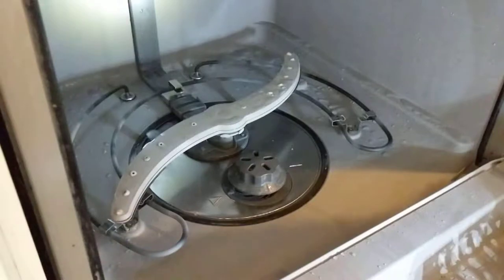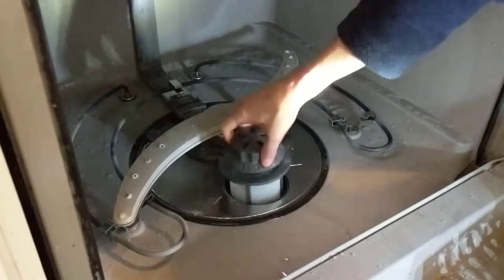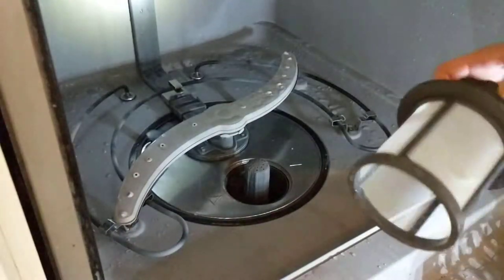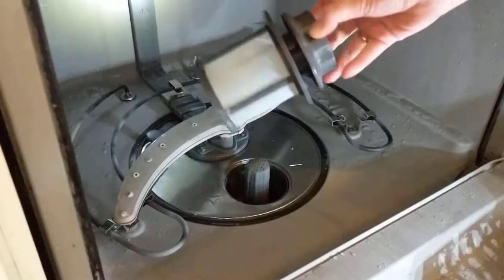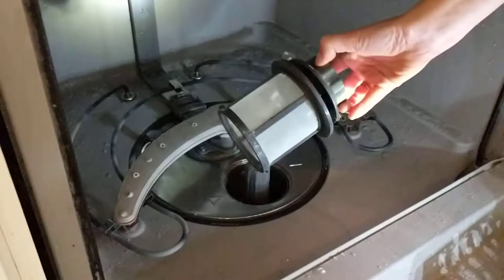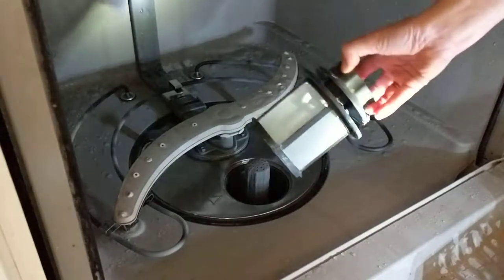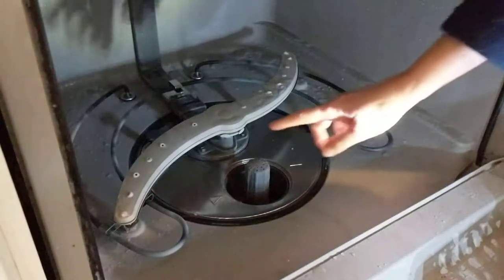First of all, I always knew about this particular filter here, and it was just covered in slimy gunky goo. So taking a toothbrush and some really hot water, I scrubbed that sucker clean. I've done that before, but I didn't realize that there were more parts in here that could come out until today.